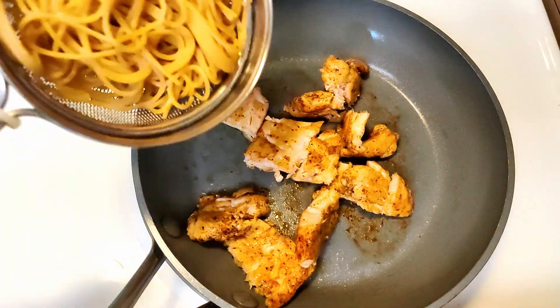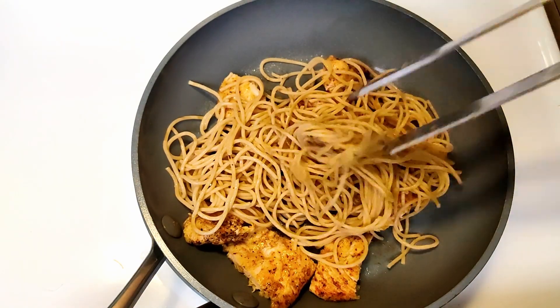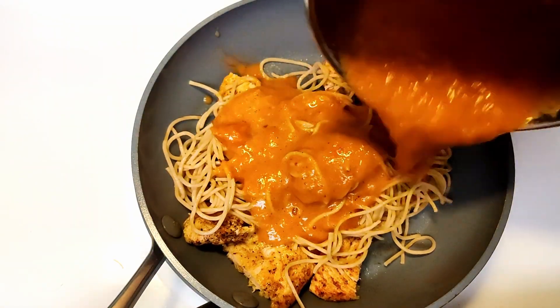Now is the time to assemble everything together. Add chicken pieces to the pan, add spaghetti to it, and pour the paste that we made. Mix everything well and it is ready.